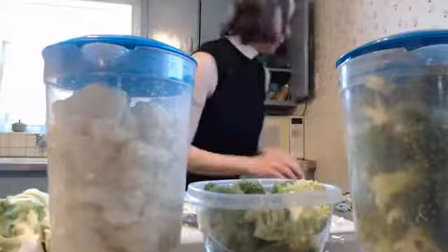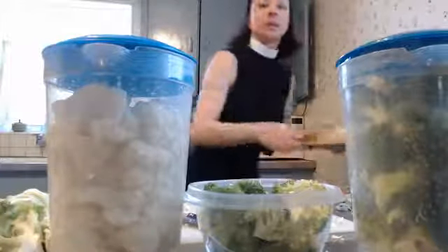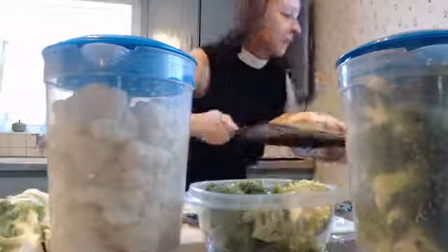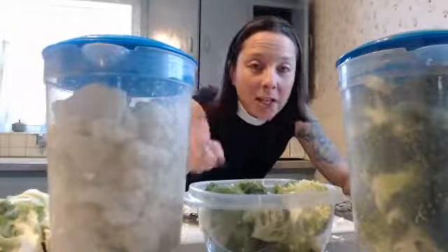I'll even give you a sneak preview because I'm so excited about this. This is a mushroom Wellington, and we'll be talking about how to make one of these tonight. I'm very excited to show that to you. In the meantime, go cut up your vegetables and go eat them. Stay home, stay safe, and thank you so much for tuning in. Have a great afternoon, everybody.